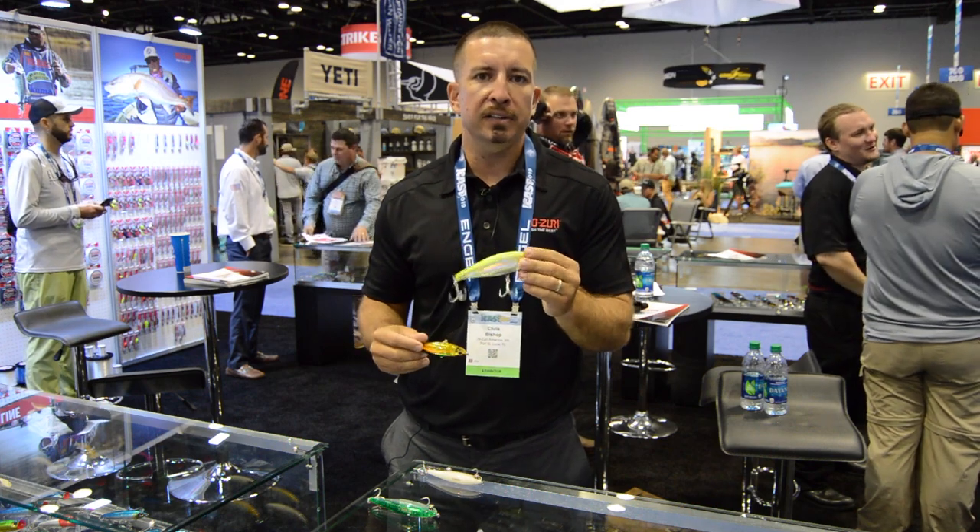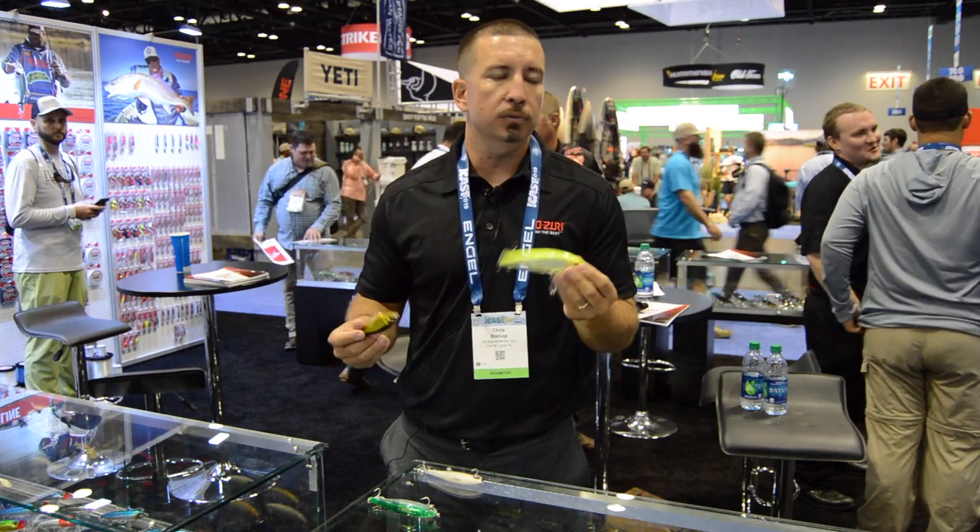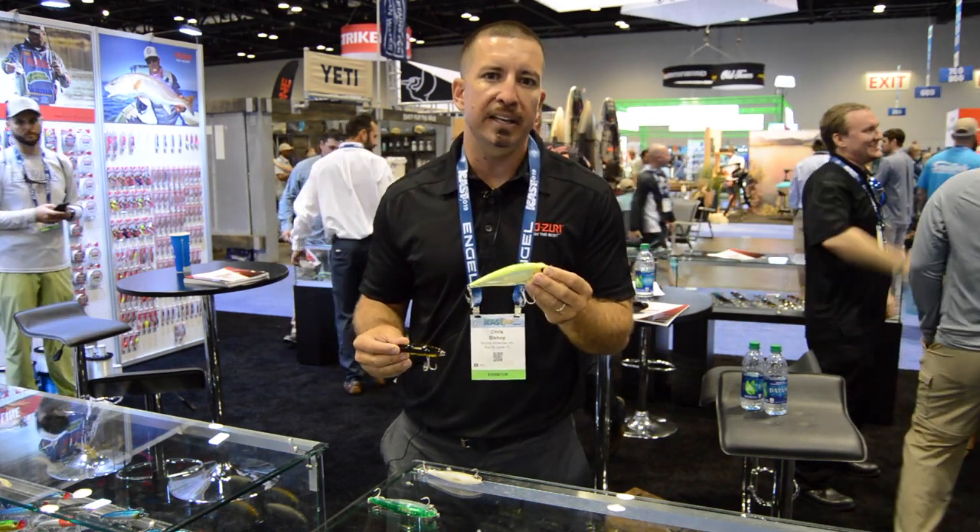This is a brand new bait for us and it's going to be a really big push for us. Keep an eye out for it online and at your local dealer shops and big box retailers starting this fall.